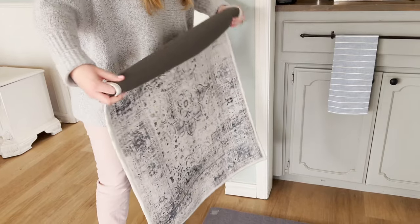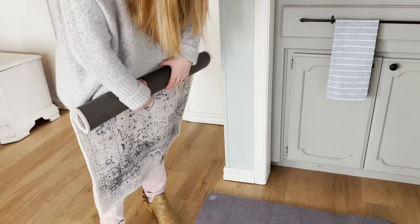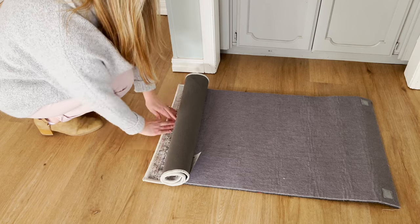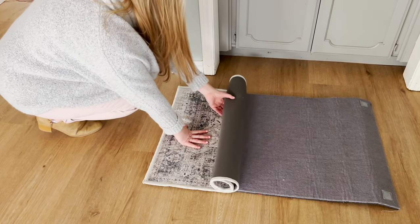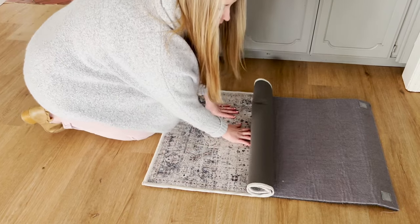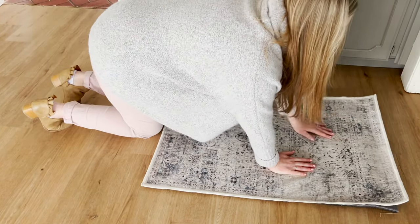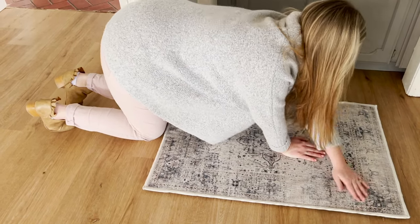There is a trick to placing the cover because the pad is like a light velcro. Start by rolling up your rug with the design side in, then begin at one side of the pad, allowing the rug to extend slightly over the edge, and roll the rug cover over the pad. This can be a little tricky because you can get off if you aren't lined up right in the center, so you may have to unroll it and roll it again to make sure the cover goes on straight.